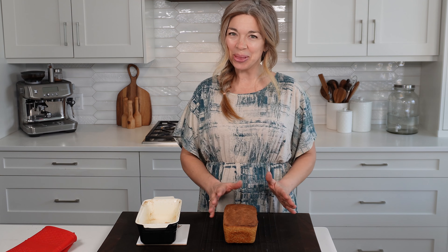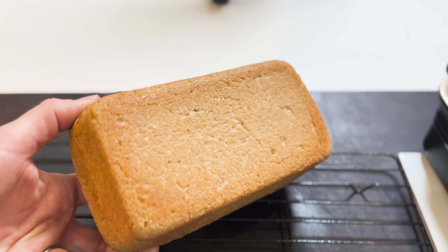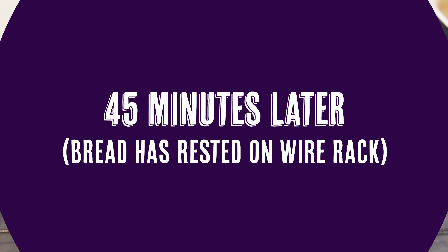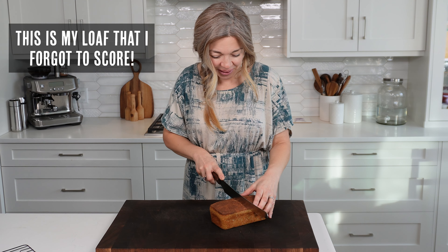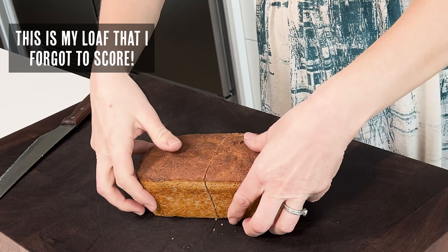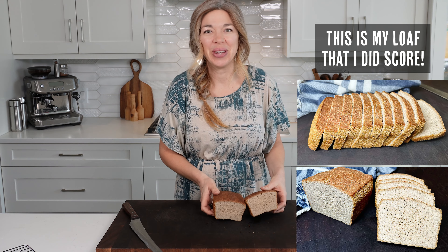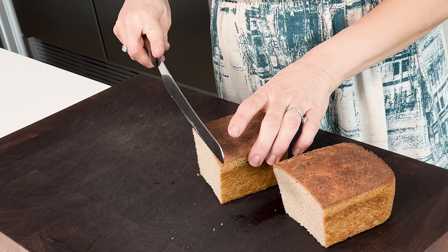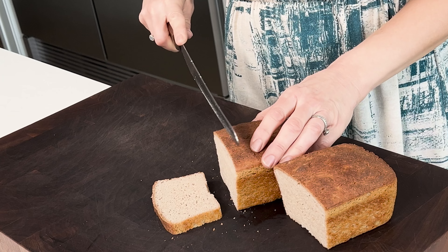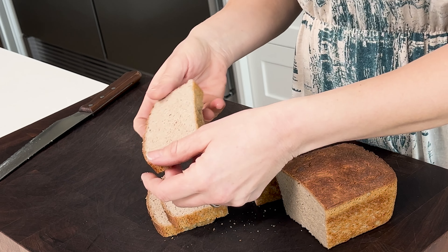Let it cool completely before slicing into it — I don't know if I'll be able to resist, maybe 30 minutes or so. And we have an absolutely gorgeous loaf of bread! This loaf is perfect for making sandwiches, toast, or anything you would normally use sliced bread for. I'm just going to slice it right in the middle so you can see. Look at that — it's just beautiful and it smells so delicious. It cooled down enough and you can just slice it perfectly. It is a little more dense than the boules that I make and that's because there's no starches in it, but it tastes absolutely delicious.